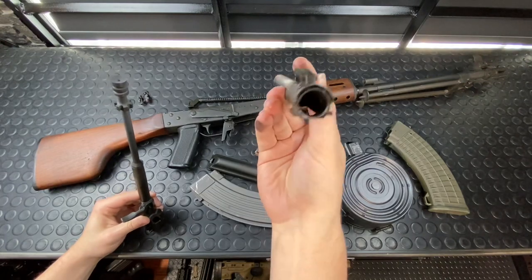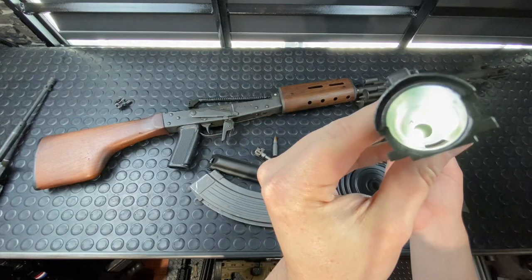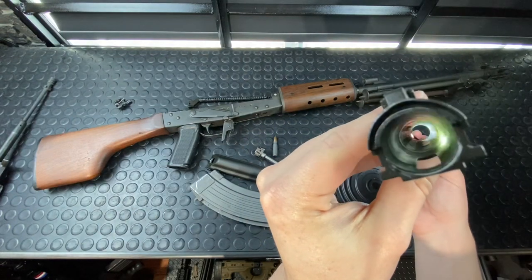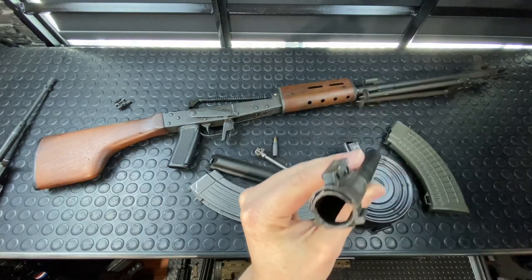You can actually see grooves inside here. So if you guys can kind of see the little slots all the way down there, they almost look like straight rifling. But yeah, that's just from those guys running down the edges of that.